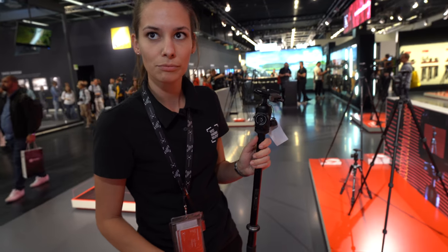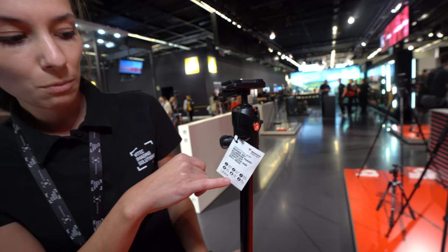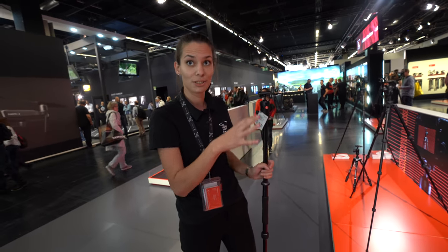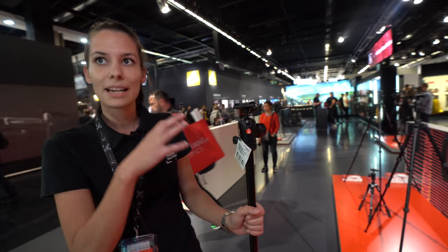It's not heavy — it's a travel tripod, so it's quite light. It's 1.6 kilos for the whole tripod. On its own it's not very heavy, but very stable. As a tripod it has an 8 kilo payload, and as a monopod it has a 5 kilo payload.